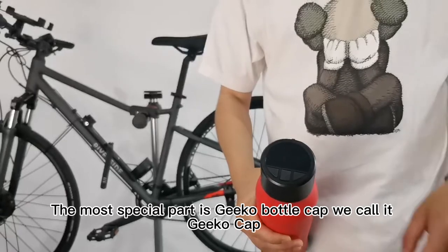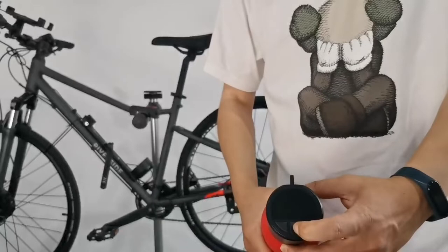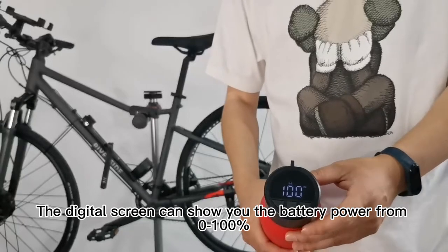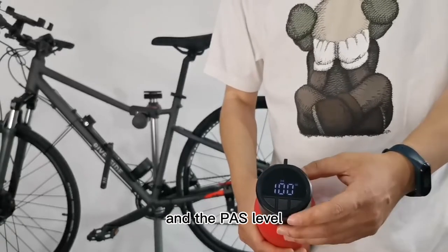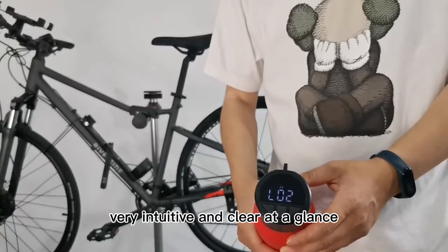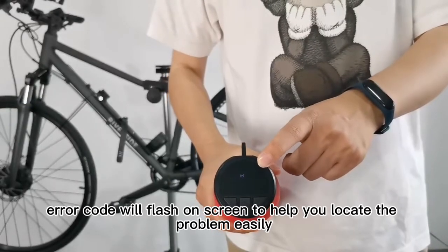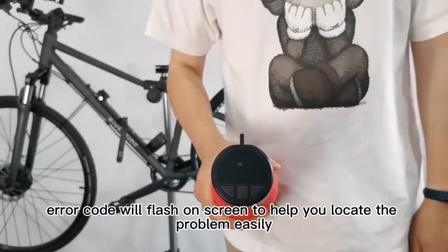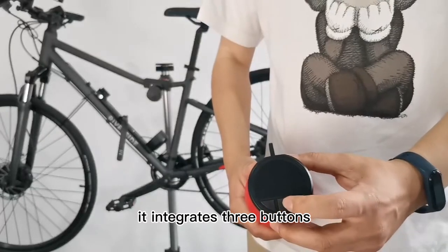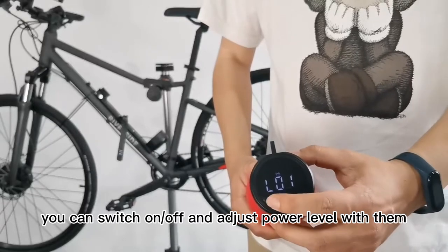The most special part is the GCO bottle cap — we call it the GCO cap. The digital screen can show you the battery power from 0 to 100% and the PAS level, which is very intuitive and clear at a glance. When the system fails, an error code will flash on screen to help you locate the problem easily. It also integrates three buttons, so you can switch on and off and adjust the power level with them.